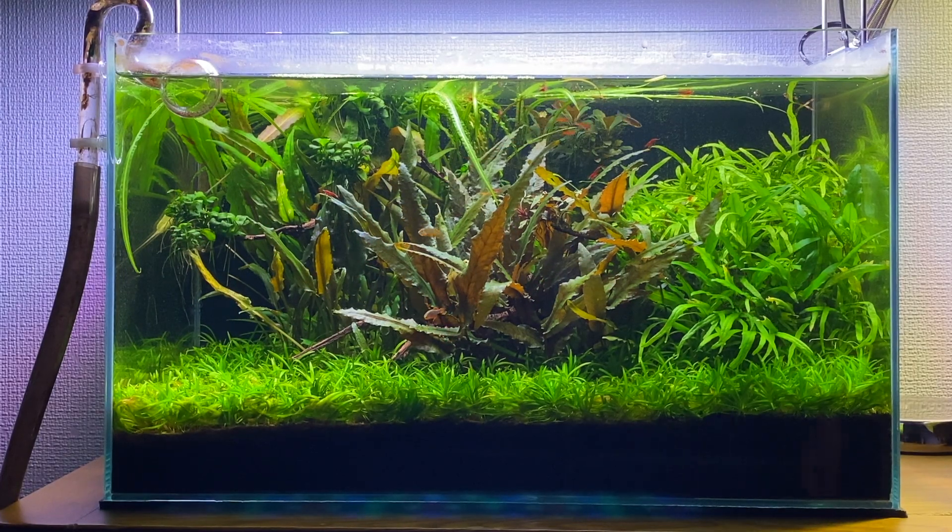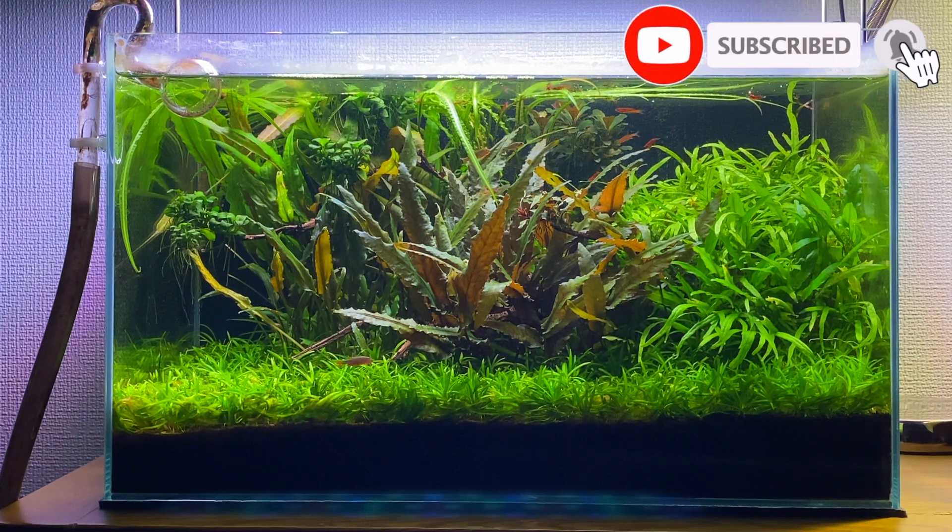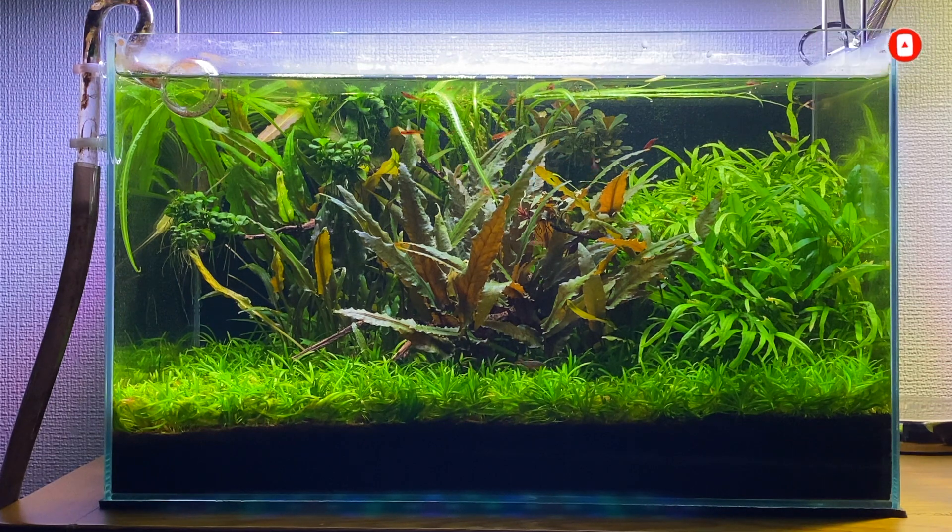Today I'll give you guys a little update on my jungle aquascape aquarium. The aquascape is now 14 months old and as you can see the crypts have really taken over. If you watched the last update I did a massive trim of all the crypts, but since that trim they've grown back pretty well and have even started to get a little bit bushier, which is nice as it fills in the space in the aquascape.